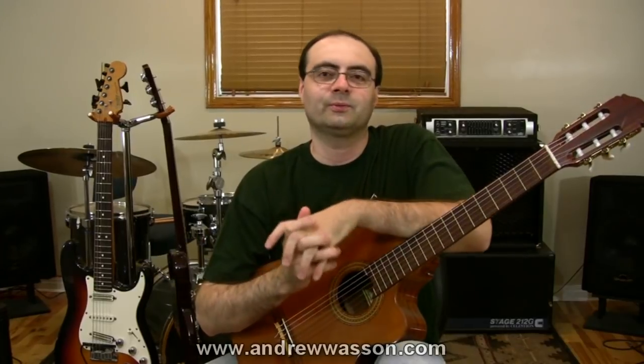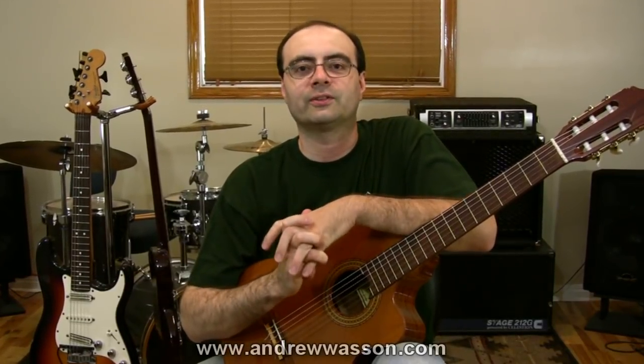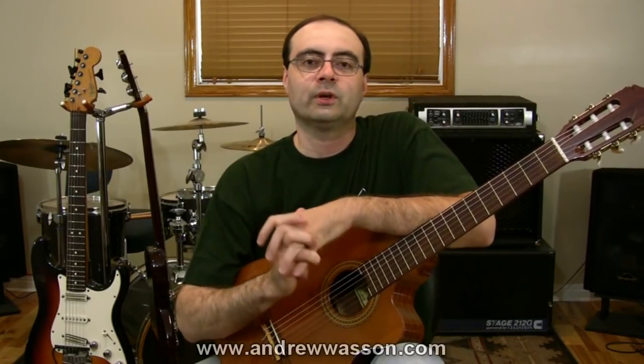Hi, I'm Andrew Wasson. Thanks for tuning in once again to one of my guitar blogs. It is Saturday, July 30th, 2011, and this time around we're going to answer a question from John in Brisbane, Australia. He wrote in asking: what are the best woods for acoustic guitars?